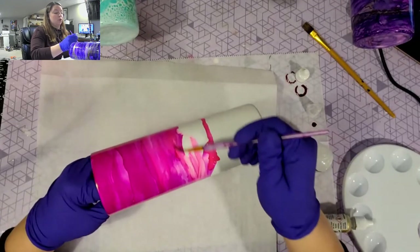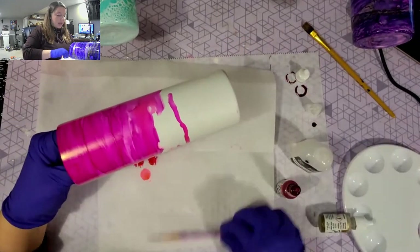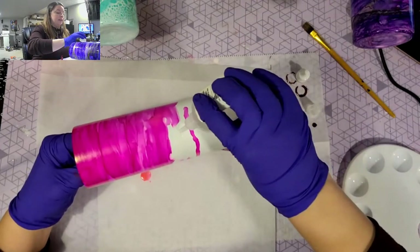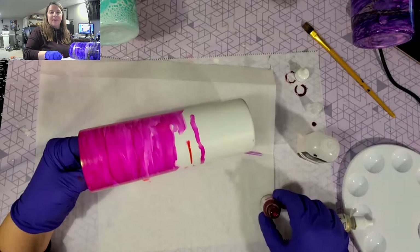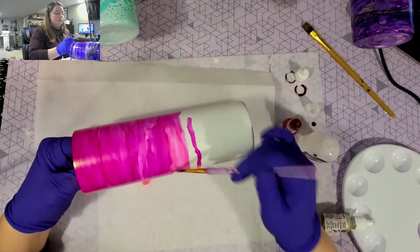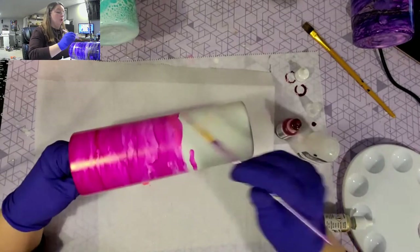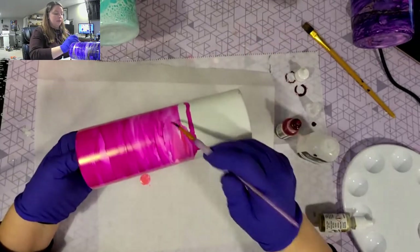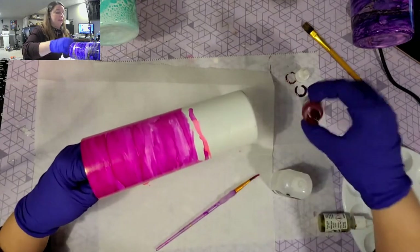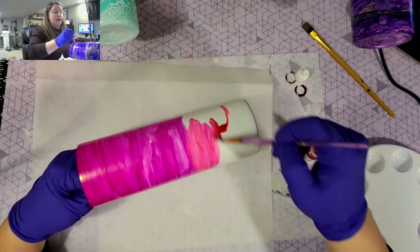The beauty of these is that they're super unique - every one of them is different. A lot of people use straws or heat, but I was finding that wasn't really working the way I wanted. I'll keep going down the tumbler and then show you how to add the gold - it's very easy. It's very forgiving - you can let it completely dry and then go over it in a lot of spots. It's totally okay to layer the inks.